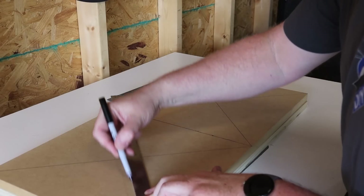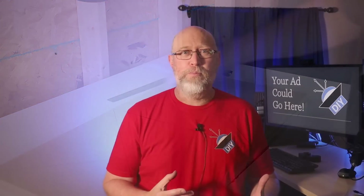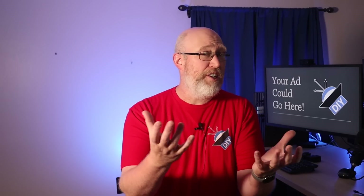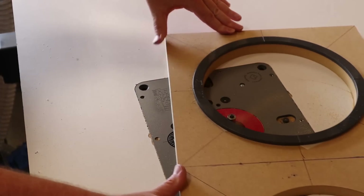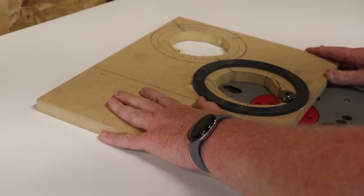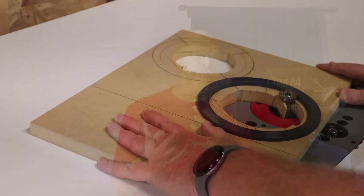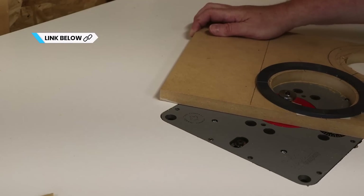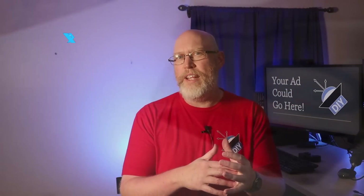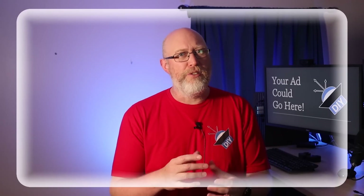I'm going to go ahead and cut out a pair of holes for 10-inch subwoofers. The goal here is to make this as realistic as possible — if I want to find out how strong an enclosure is, it's going to need speaker cutouts like a real enclosure. For the ports, I'm cutting out holes for a pair of 3-inch aero ports. I'll give you a link to these ports down in the video description. I'm cutting out these holes using some template rings.